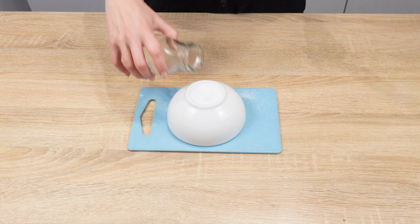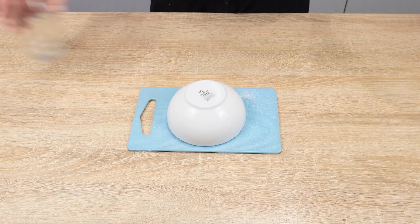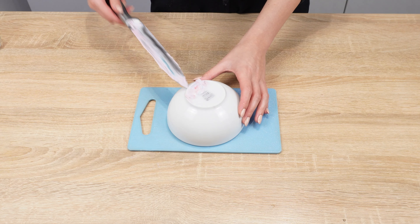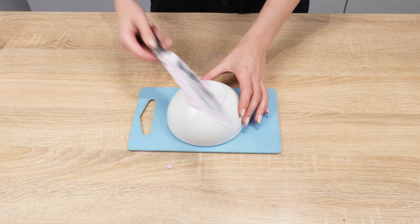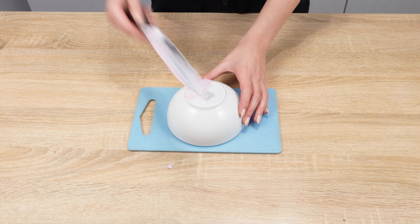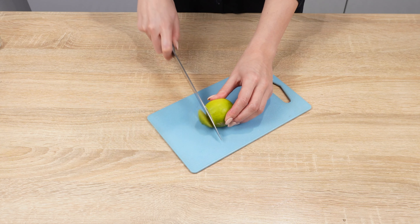Sprinkle it generously with salt and add a tablespoon of vinegar. Rub the knife at an angle against the edge of the ceramic. Salt and toothpaste disinfect the blade and enhance the sharpening effect. Ceramic is an excellent alternative to a sharpener — the knife will cut like new.